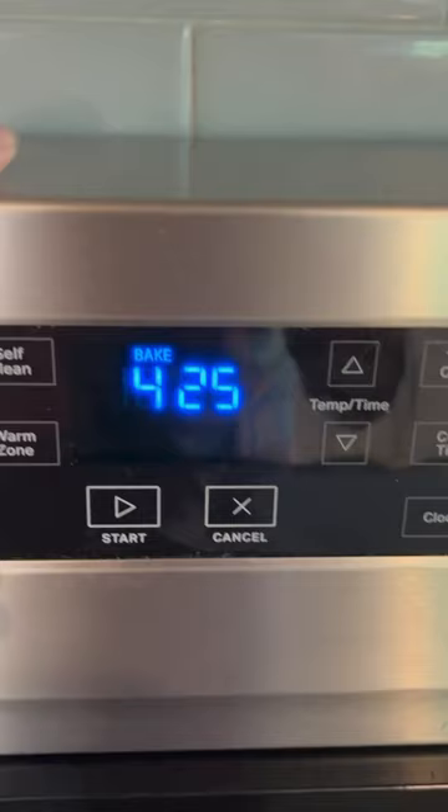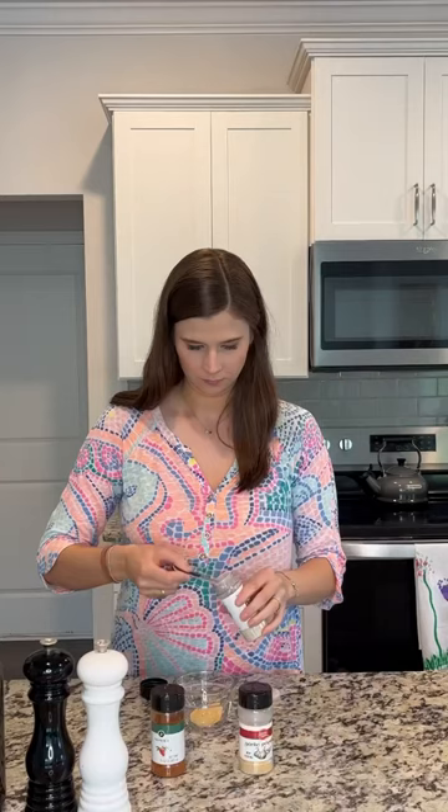We're going to set our oven to 425. Then we're going to get a teaspoon of garlic powder, a teaspoon of onion powder, and a teaspoon of paprika. Then we're going to do salt and pepper.